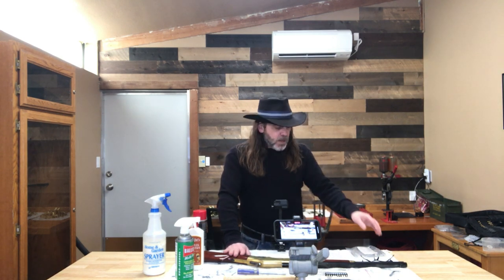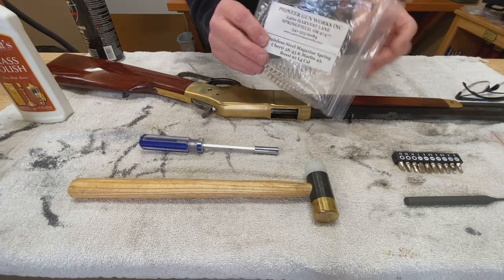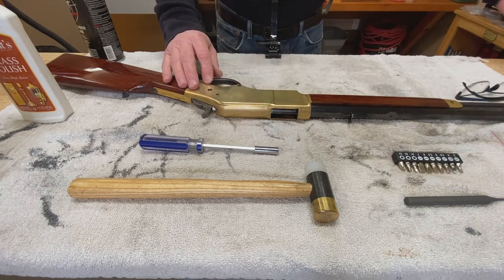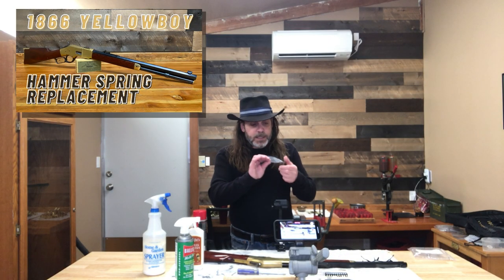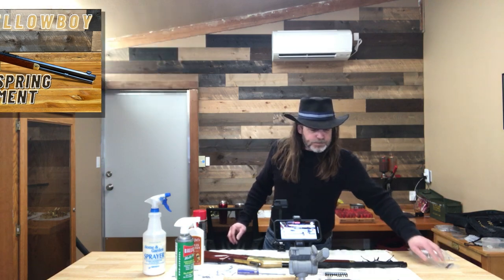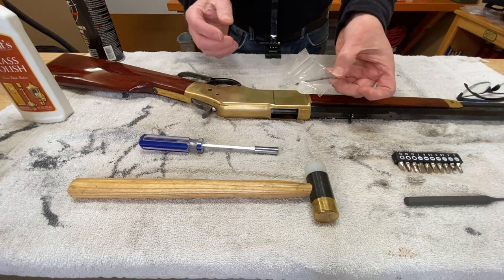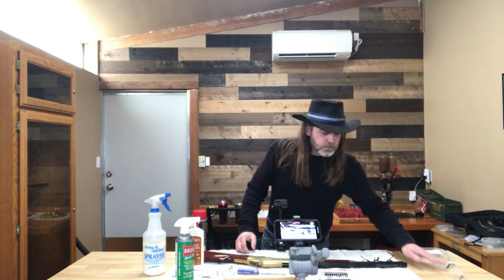While I have my 1866 apart, I'm going to install some new parts: a new stainless magazine follower and spring from Pioneer Gunworks, a new mainspring from Long Hunter — just like the one we put in the last rifle — and a new firing pin and firing pin spring from Shotgun Boogie. I'll have links to all of those parts in the description box.